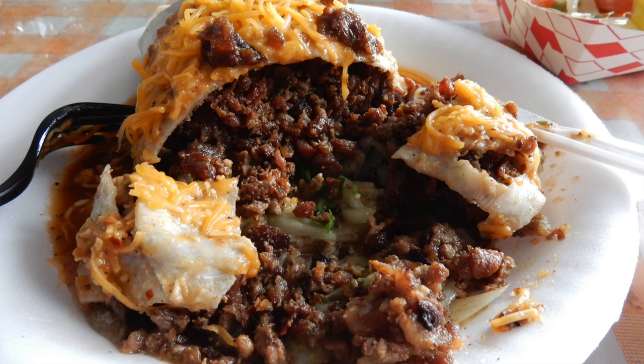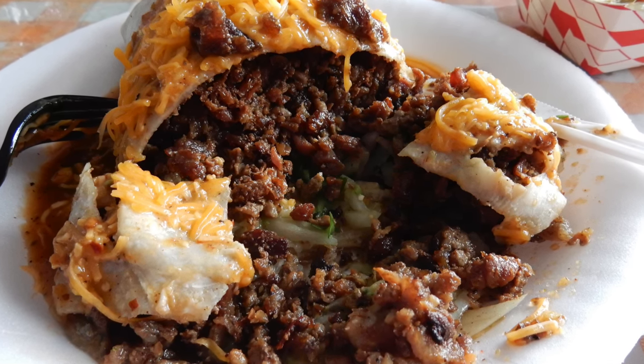It was kind of loud when I did my opening down at Chabalita. So in case you didn't hear me, this is what we're going to do - we're going to replicate the Chabalita burrito. Let's get started.